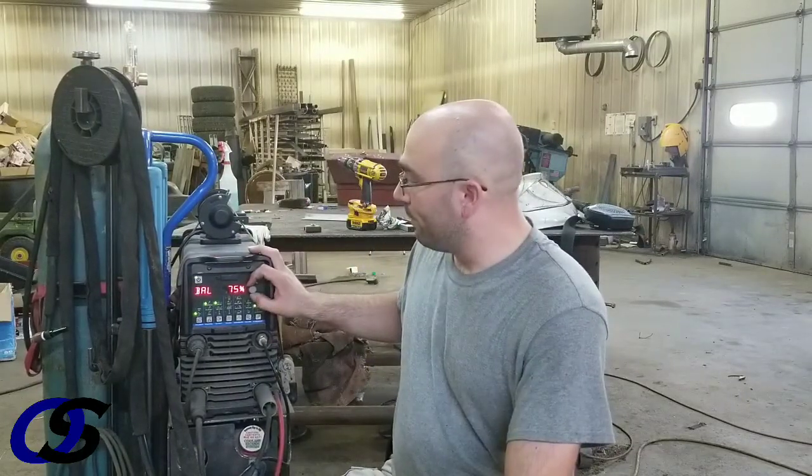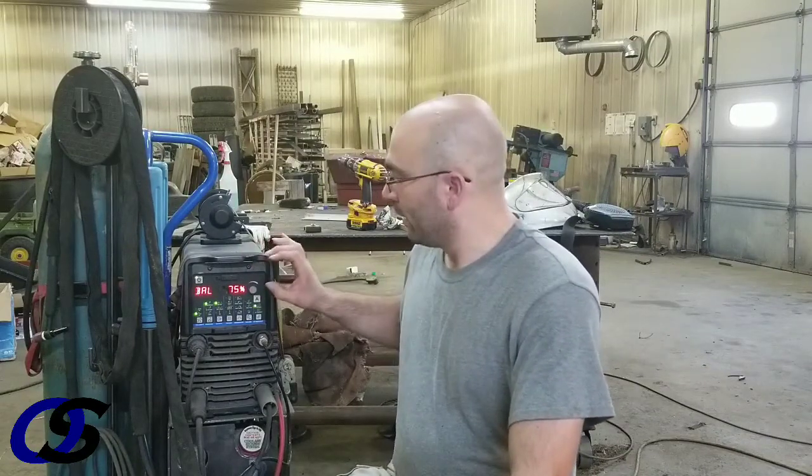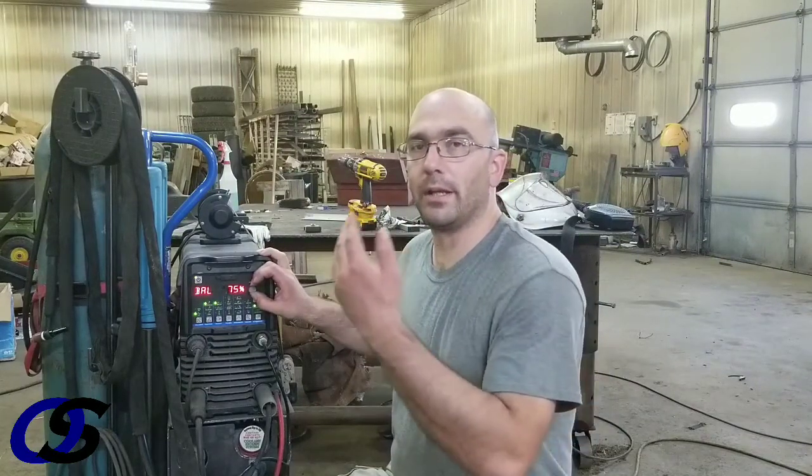The other trick that we use is the welder itself. I talked a little bit about it, explaining what we were doing, but the AC balance when cleaning aluminum is a little trick that I had heard from someone.